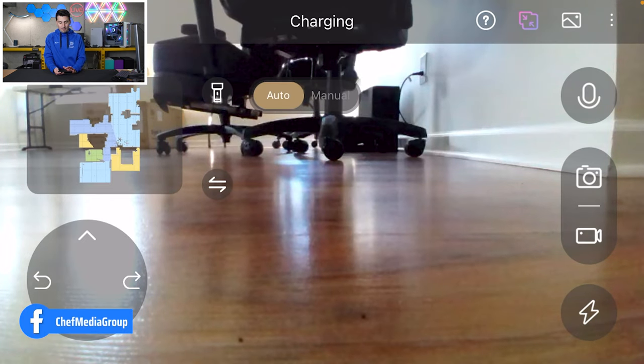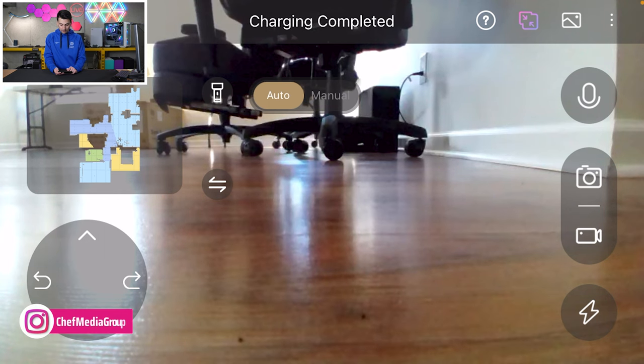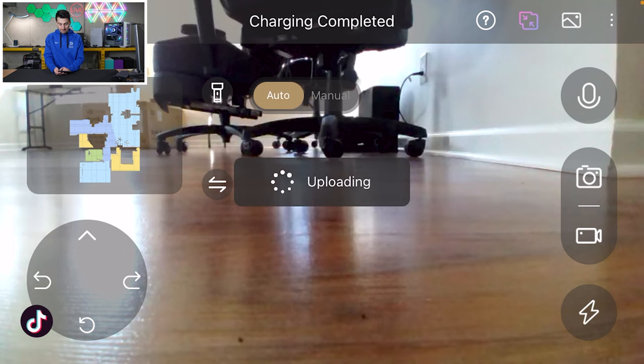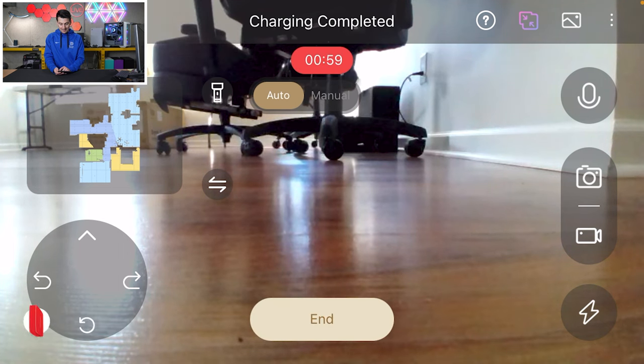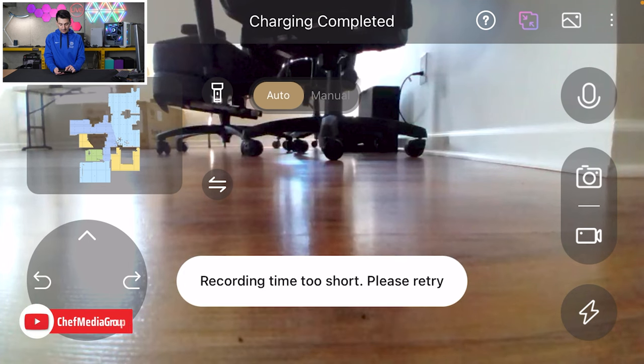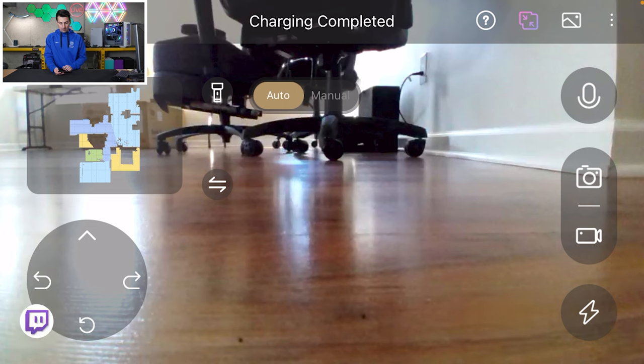You'll see we have our light here too. Depending on your lighting environment, you might want to adjust that manually. We have our ability to drive it right here in the bottom left-hand corner. We have two-way audio with the microphone there. We can snap photos, and we can also record videos 60 seconds at a time. Then we can end the video there, and at the bottom we can return it back home to charge.